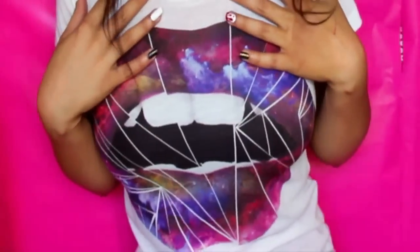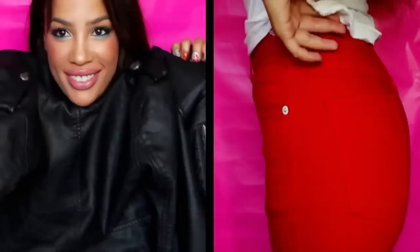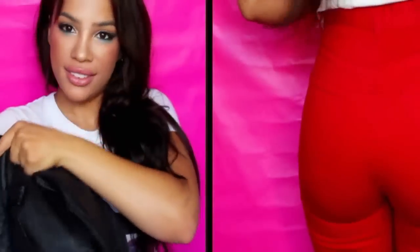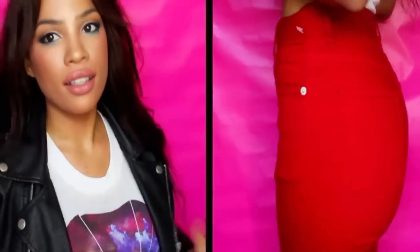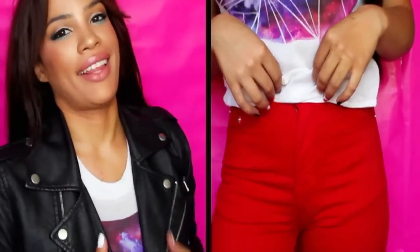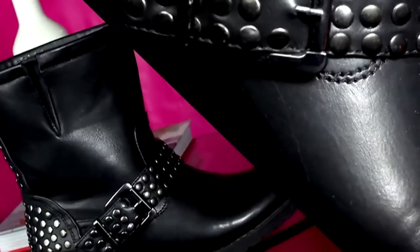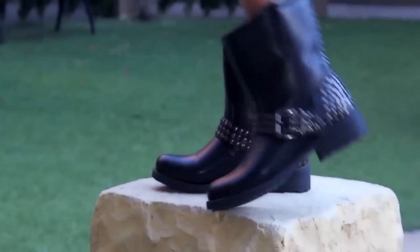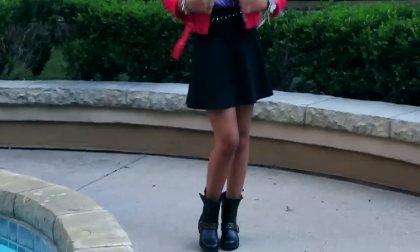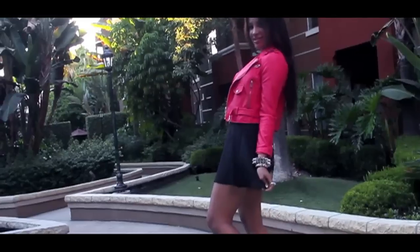Nails done, outfit next. I have two outfits, both worked around this graphic tee with a galaxy mouth — I thought it was really cool. And these high-waisted red denim jeans — I love red denim jeans. I also have a faux leather cropped moto jacket, paired with faux leather boots from Just Fab that have stud detailing and buckle straps. For the second outfit, I paired the boots with a black A-line skirt for if you live in a warmer climate, and a coral faux leather moto jacket.